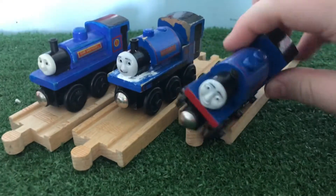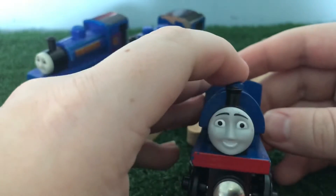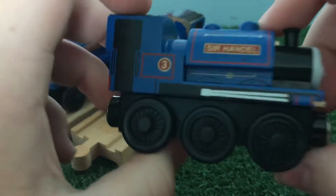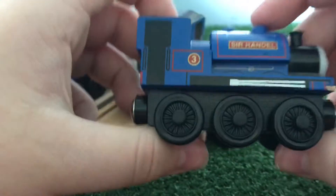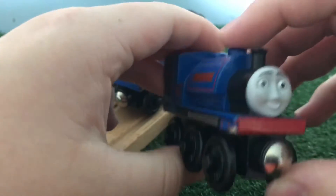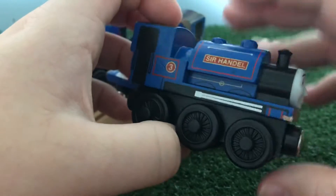And then finally, we'll be taking a look at the newest addition to my TWR collection: the Tomy Sir Handel. Now, this Sir Handel is near perfect. This Sir Handel is honestly really good, but it's definitely not the best example of Tomy's detail — for that, I say look at Rusty or Peter Sam. But this Sir Handel is the best of the three in my opinion.